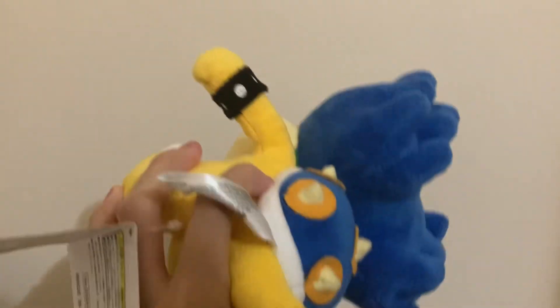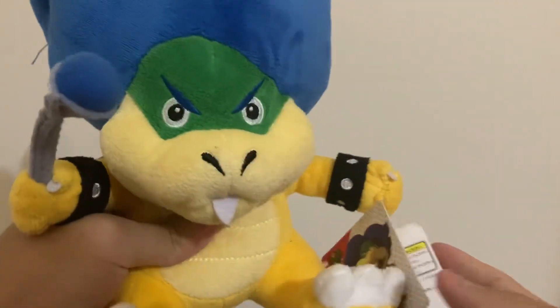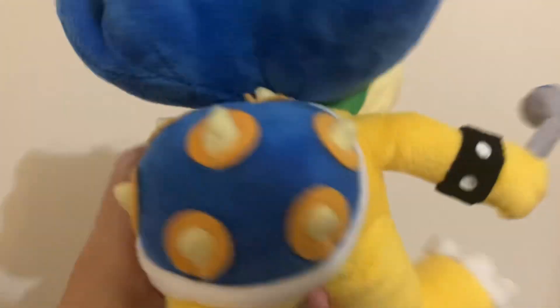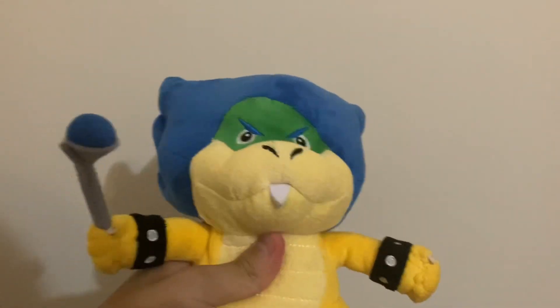To be honest, this is actually a pretty good Ludwig plush. Comparing Ludwig to the artwork on the tag, he is a pretty accurate depiction of the character. The only problems I have are this loose string, it uses felt which I don't really like, and the spikes are kind of uneven — but that's just nitpicking. Overall rating on this guy: nine out of ten.